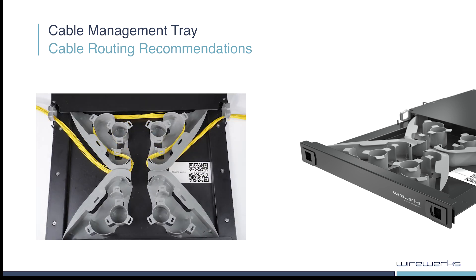Here is an example of a long patch cord, where more than one meter of slack needs to be stored in the tray.